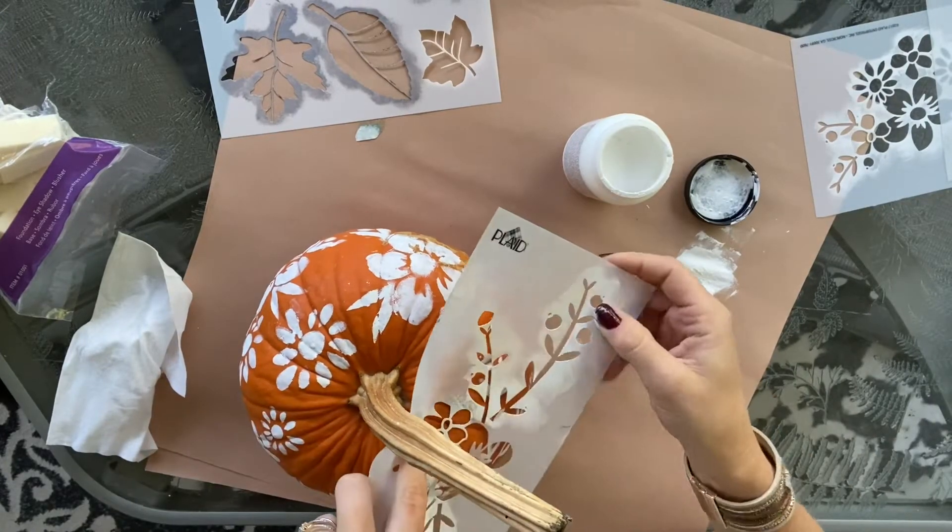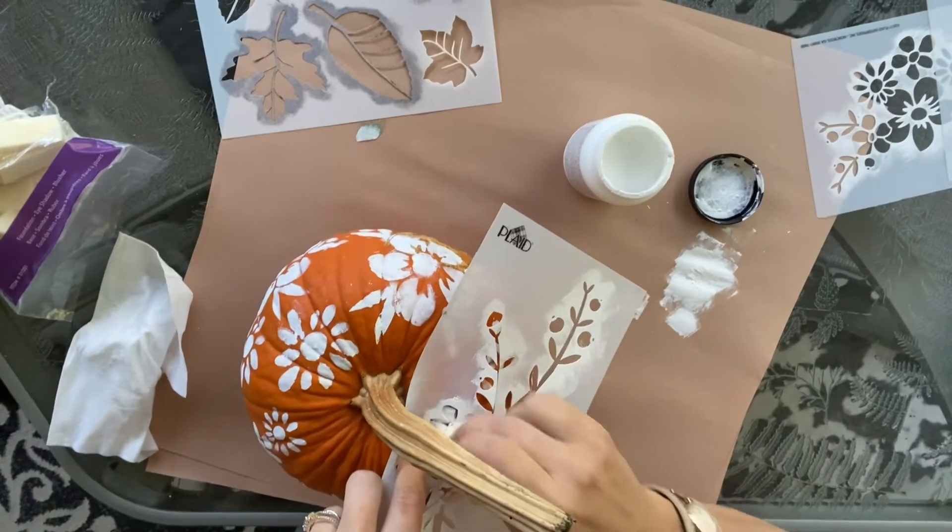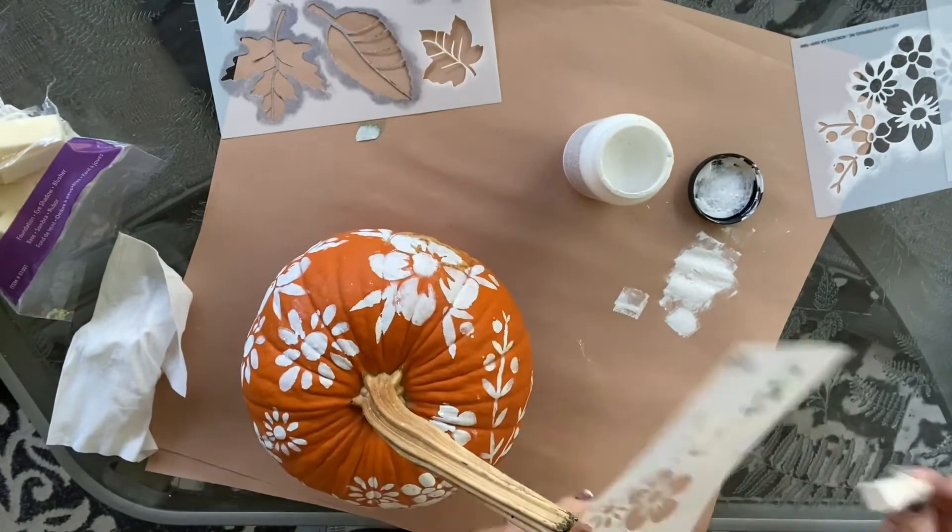You'll see me finish up this pumpkin, and then I will move on to the next one that I decided to paint white for the base.